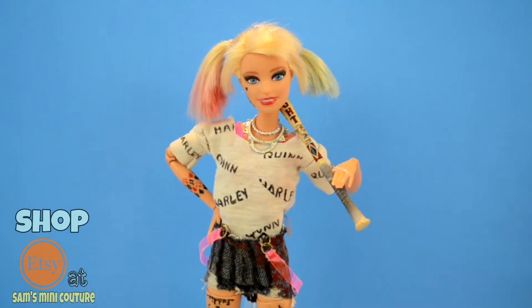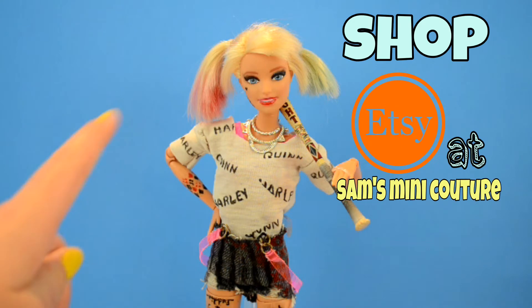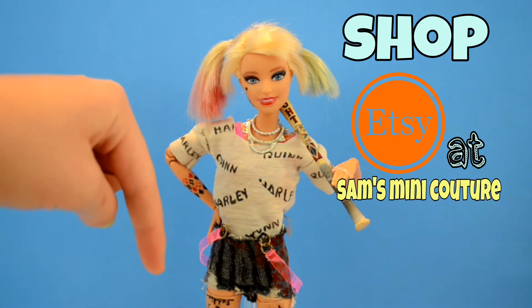Do you want me to make your life easier? You can go purchase this look in my Etsy shop, Sam's Mini Couture. The link is in the description below.